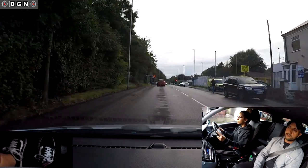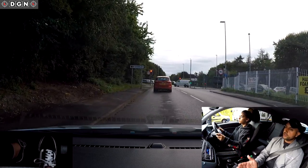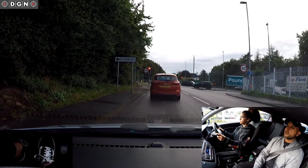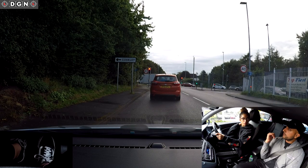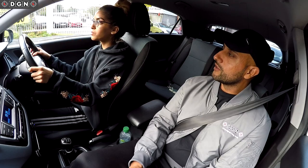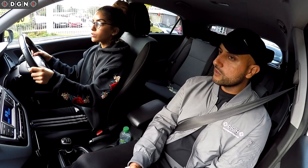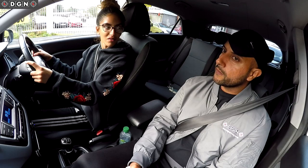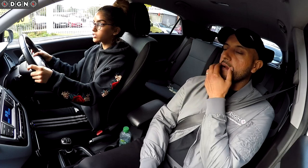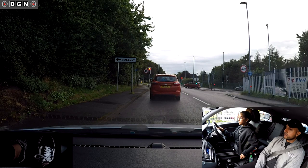How much space are you going to leave behind the car? Where do you stop so you can see the back tyres and tarmac of the car in front? You don't want to leave too much space either. Why isn't it good to leave too much space? Because you slow everyone behind you down, and the lights can change. Also, people behind could overtake - they might think, why has she left so much space?